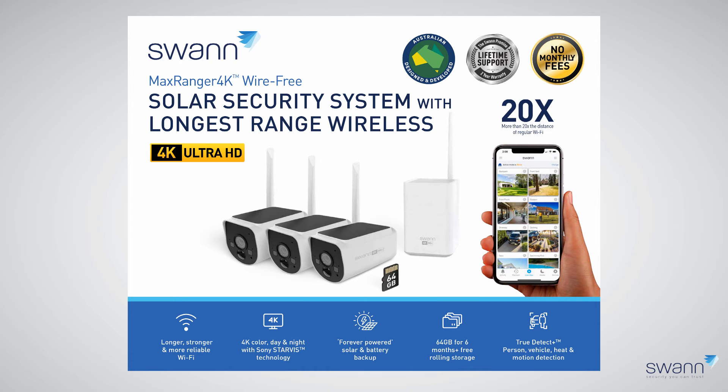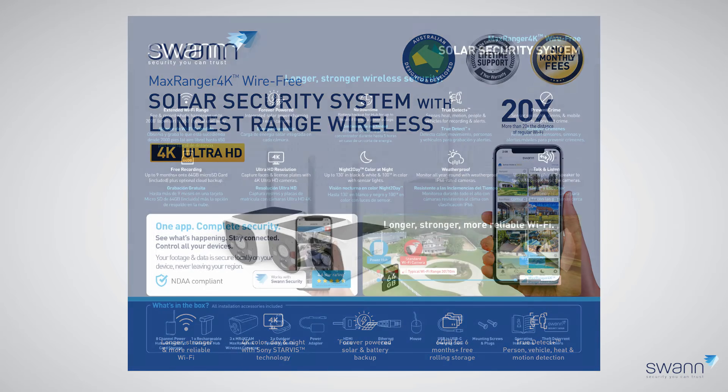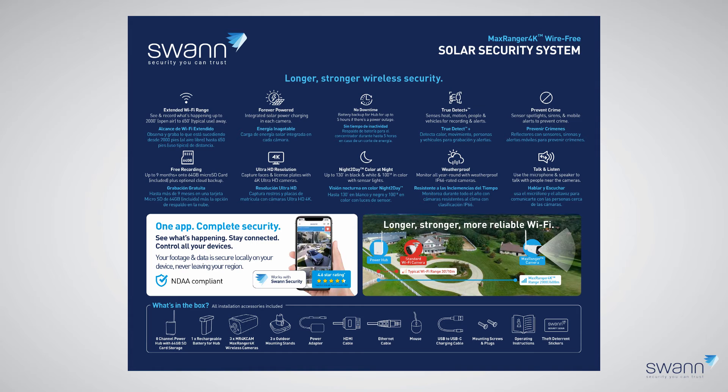In today's unboxing series, we're looking at the MaxRanger 4K Solar Security System with longest-range wireless. It utilizes 900 MHz Wi-Fi network technology for a longer, stronger, and more reliable connection and consumes very low power, resulting in a long battery life. The included cameras support 4K color day and night with Sony Starvis technology.